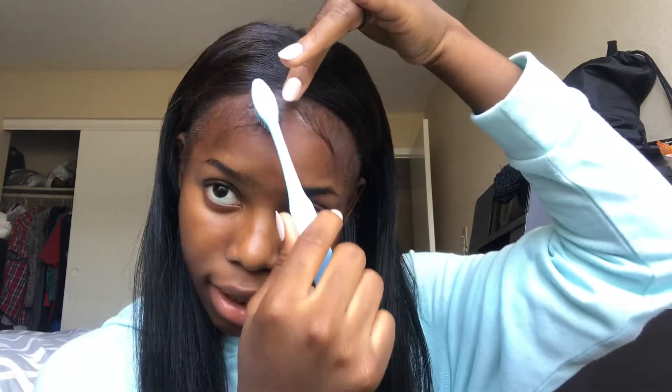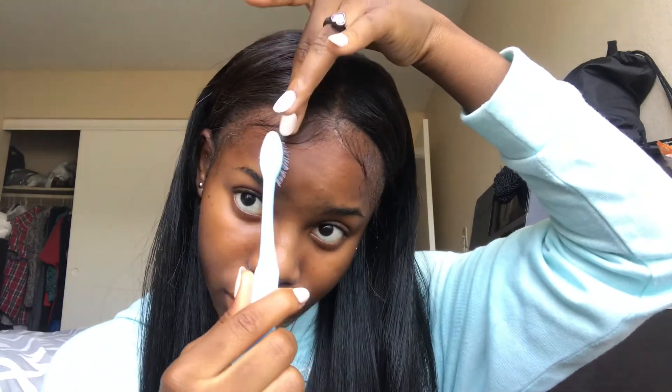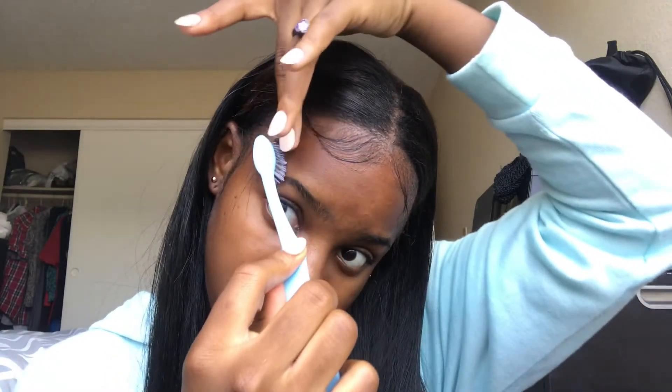Since I have a center part style on, I'm just going to divide it from the middle. I'm going to bring that down, carry my other hand, and curl it, then use the tip of the brush to tuck it in. I basically use my toothbrush to brush it down, secure it with my finger, and then give it a little curve. Now I'm going to do my sideburns.